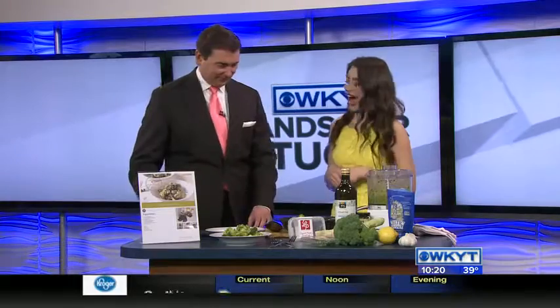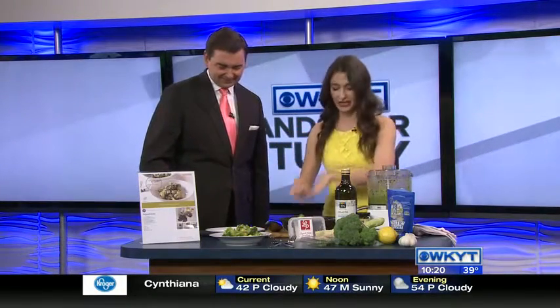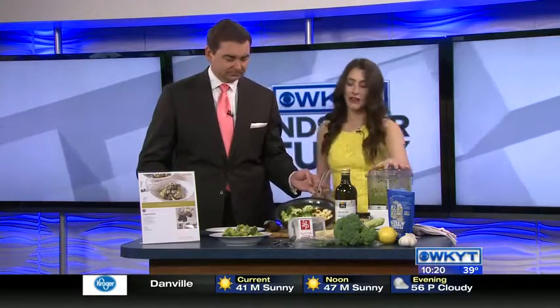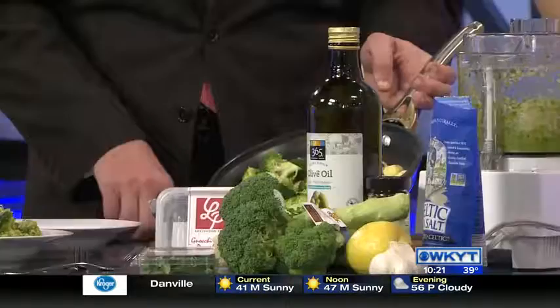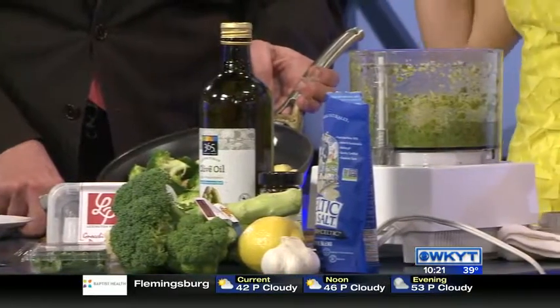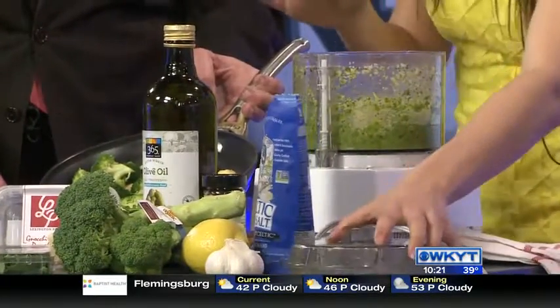Yeah, it's super simple — this is a 15-minute meal, literally. What I've done is I've blanched some broccoli, and I've taken half the broccoli and put it in my skillet with my gnocchi. I toasted up that gnocchi, and the other half goes into a pesto — so you're getting kind of double broccoli. Then I just add some basil, lemon, garlic, and olive oil. Super simple.